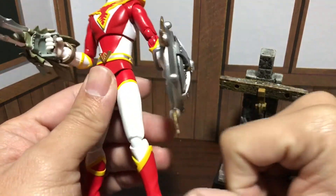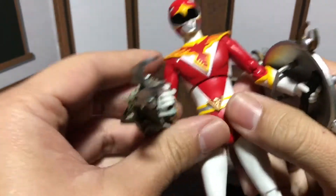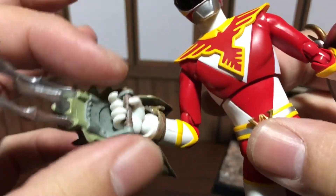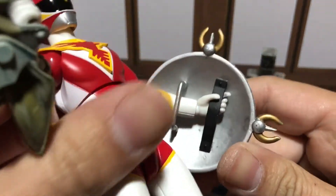I'll probably be getting one soon. You can use these weapons with any figure that has an open hand — like an opened clutching hand — and you can make them hold these weapons.